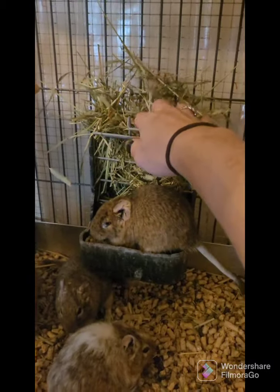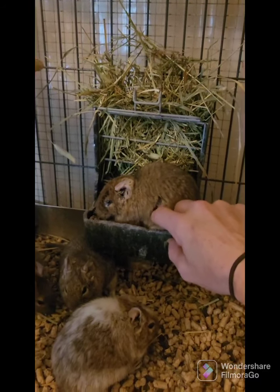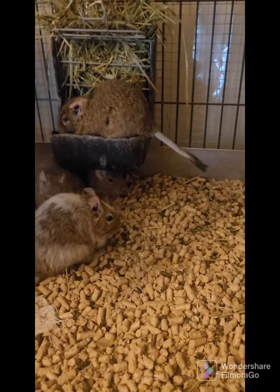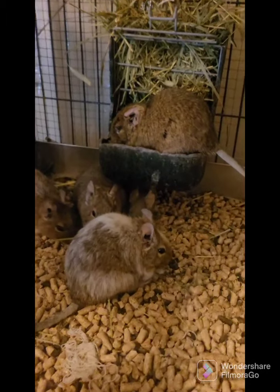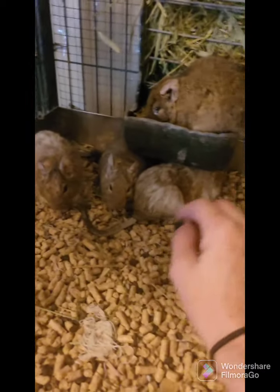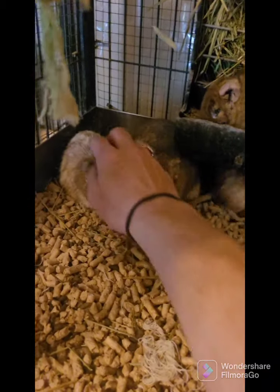They also eat Timothy Hay. This girl's got medicine right now — she's got a cold in her eye, so we've been giving her meds from the vet. She's one of my older ones; she is a retired breeder and does not breed anymore. They can be shy but they can also be socialized very well.